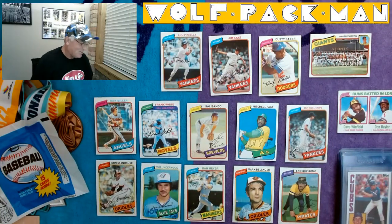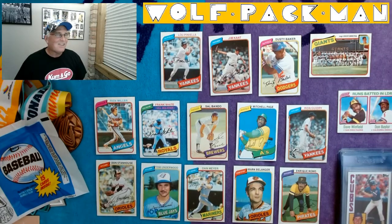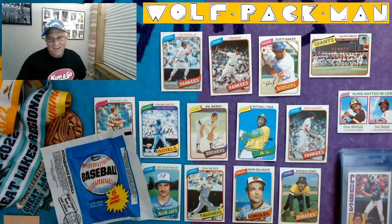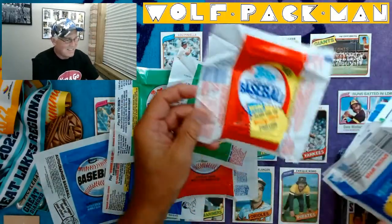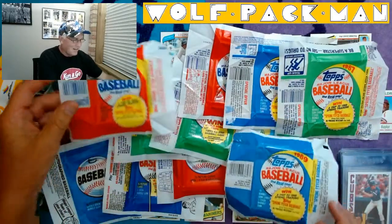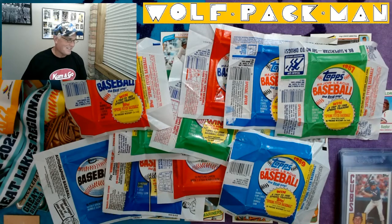That's cool — the last card after a 10-episode run happens to be a Hall of Famer Dave Winfield card. So that's super cool. We did it — 10 years of Topps baseball. All these packs all look the same, man — that's what's so funny. I thought this was hilarious. Hope you guys didn't mind that I decided to open these all as a kind of an episode one through ten deal.